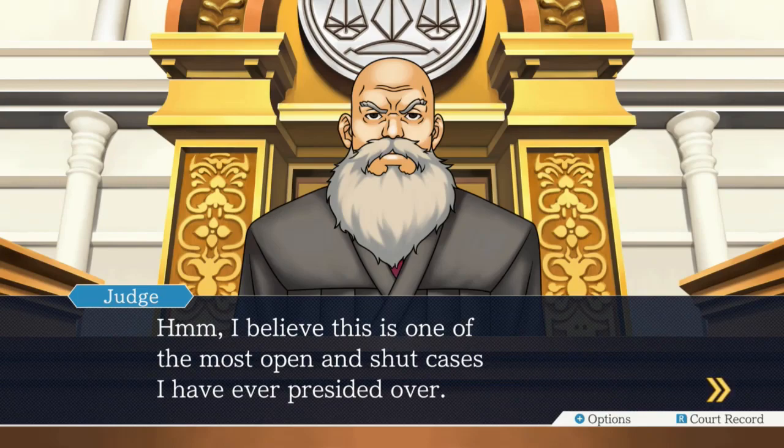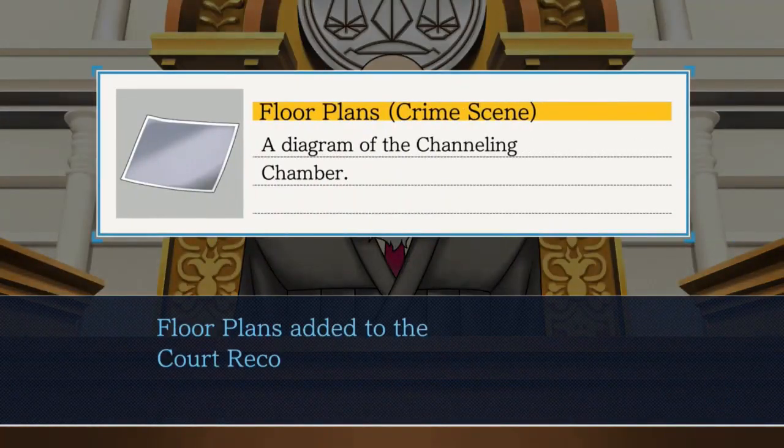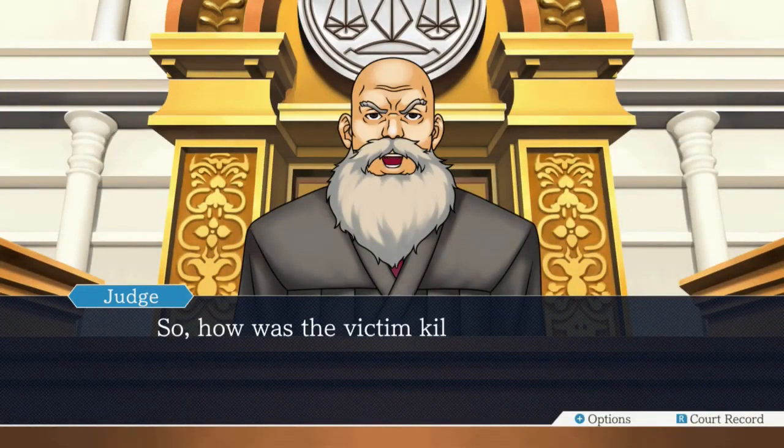I will bribe every judge with pizza. The opinions of Bobby do not reflect the opinions of Cactus Corps or management as a whole. I will give an entirely unrelated and anonymous gift of pizza to every judge. Anyways, we got the floor plans. Man, we have been off-track this episode. So, how was the victim killed?